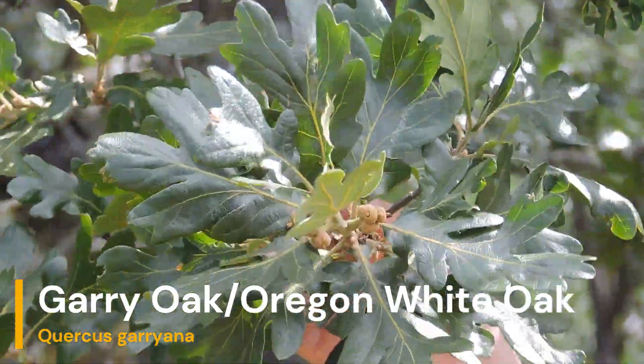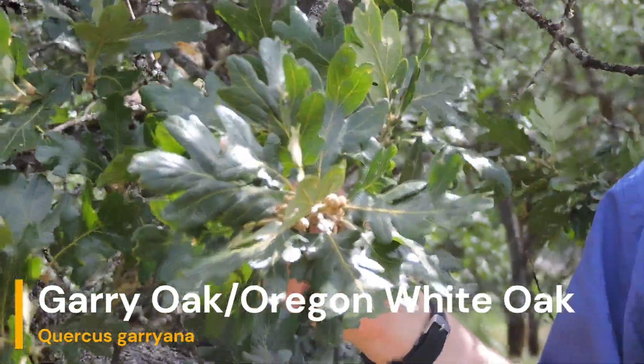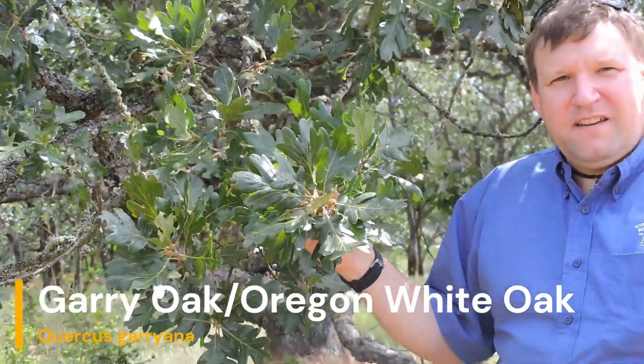This is the only native oak in Washington State — the Gary Oak, Quercus garryana.